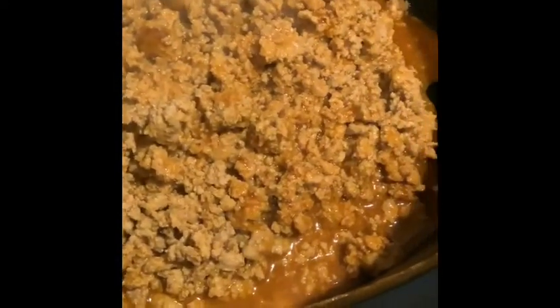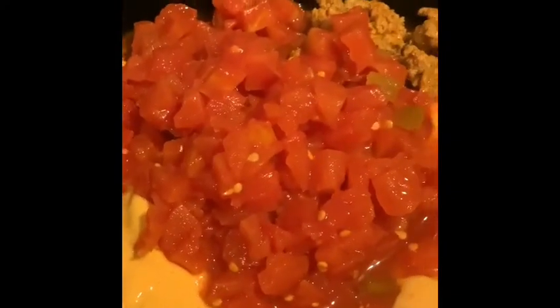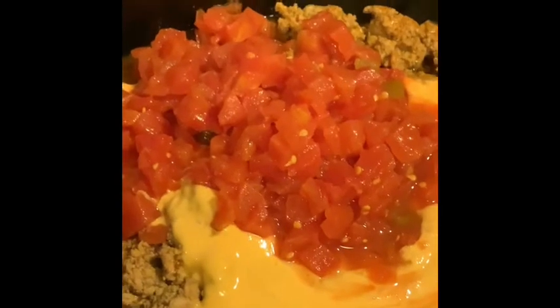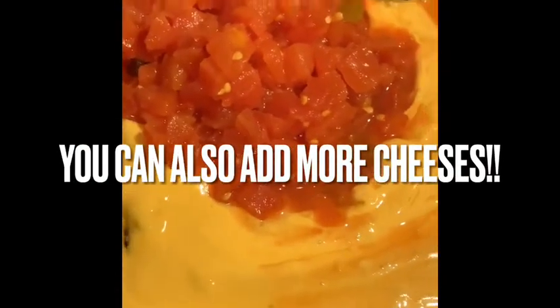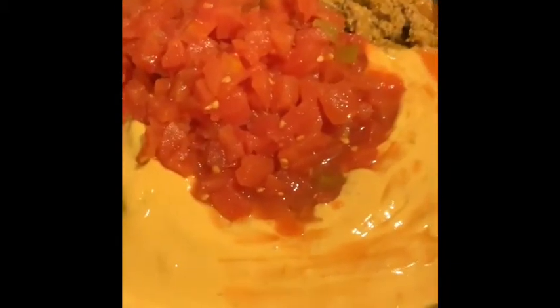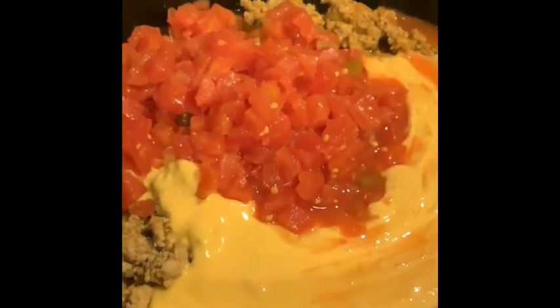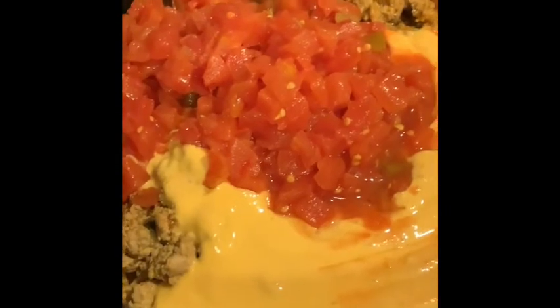We've got it in the crock pot — there's our turkey meat with the taco seasoning mix. Now we're going to add the rotel and the salsa con queso. One can of rotel — if you'd like more tomatoes you can add it. One jar of salsa con queso; I like to use Tostitos but they didn't have my brand so I got Chi-Chi's. That's all in the crock pot now. The taco seasoning mix is already in the meat, so that's all the flavor you need — you don't need to add any more salt.